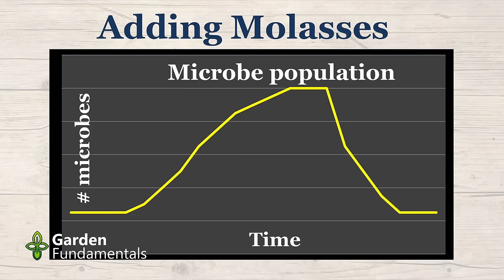Some people online promote things like molasses and milk. When we add these, we do see a spike in microbes because both contain carbon, and milk also has nitrogen — microbe food. Bacteria in ideal conditions can divide and double in number every 20 minutes, so they grow very rapidly. You add molasses — it's mostly sugar, like candy to bacteria — they gobble it up, grow, and multiply. But then the food runs out. The population crashes and you're back to where you were before. Molasses and milk are not good long-term solutions for feeding microbes.